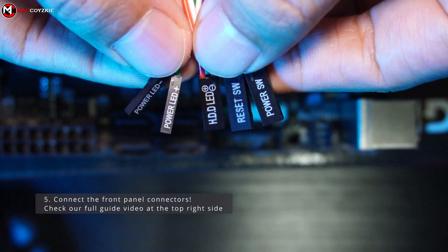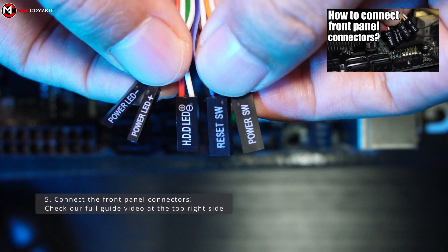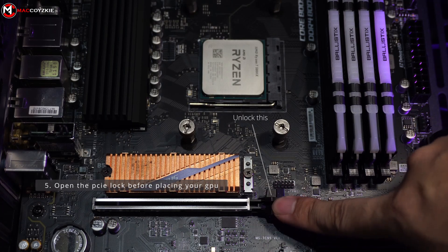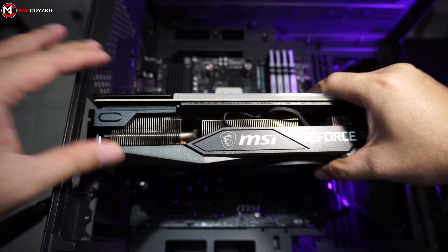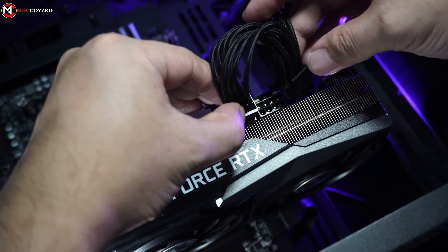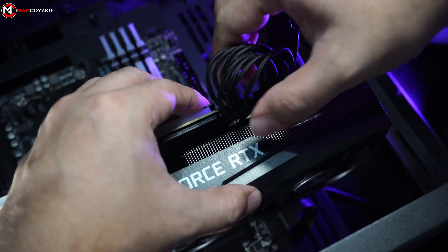Connect the front panel connectors accordingly — we have a full video guide on this so you can check it out at the top right side corner of your screen. Lastly, open your PCIe lock before placing your GPU back. As soon as the GPU is seated correctly, it will lock itself. Then plug the appropriate PSU cable in it — again, make sure that it is plugged in all the way and not halfway.